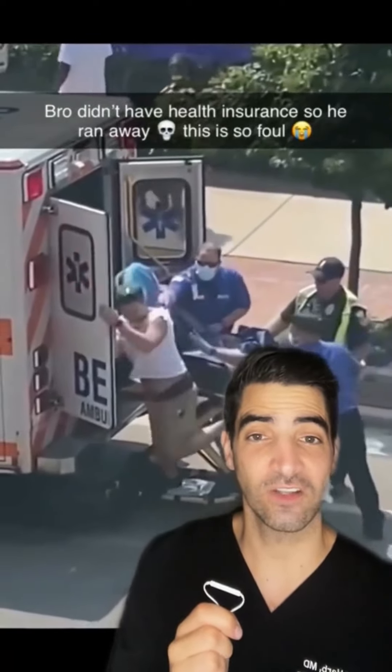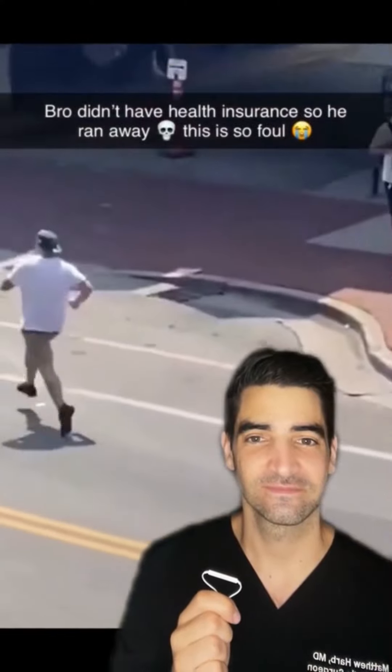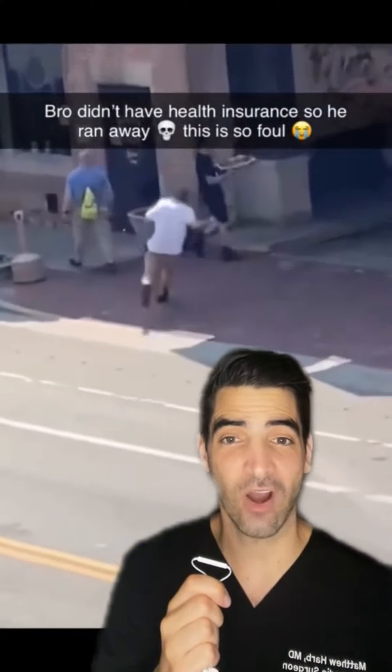How much does it cost to go to the hospital in an ambulance in the United States? Well, studies show it costs about $1,200.